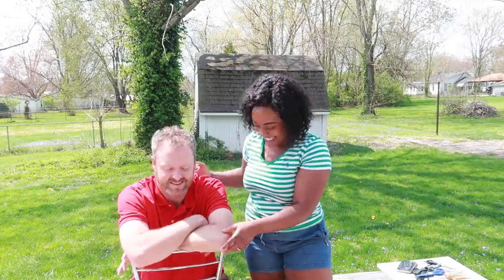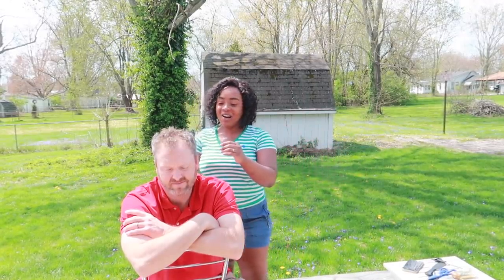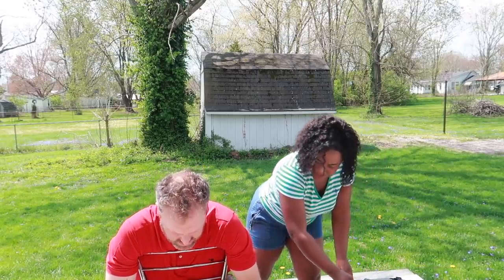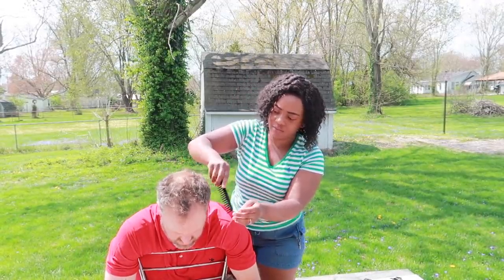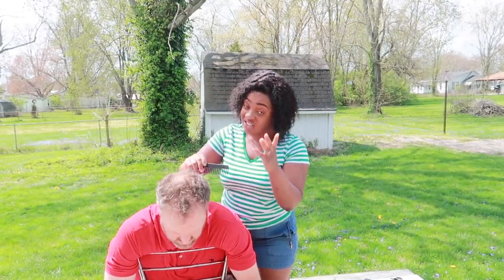Alright, let's get started! I am not a barber woman, I am going to try my best, and Greg is going to guide me and stuff like that. So let's get it going — I have my comb and stuff here. Let me first comb it. You first have to comb it to make sure that it is going on good.